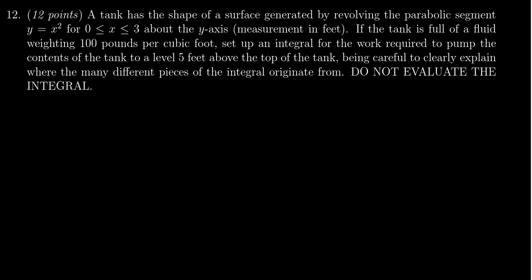So let's first talk about the shape of the tank. The shape of the tank is in fact going to be a solid of revolution itself. A tank has the shape of the surface generated by revolving the parabolic segment y equals x squared on the interval 0 to 3 for x about the y-axis. All of this is measured in feet. So before we even talk about the pumping problem, let's make sure we understand the shape of our tank.